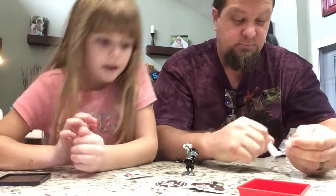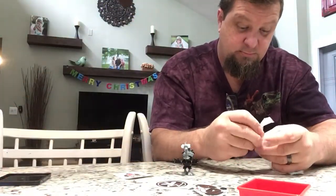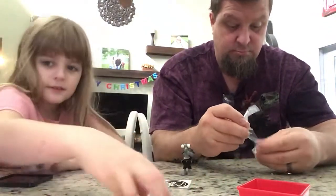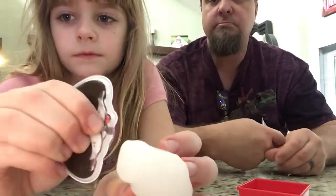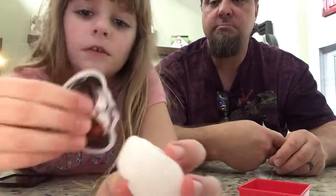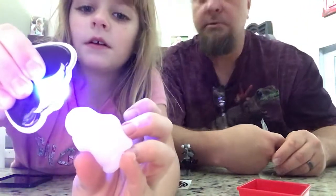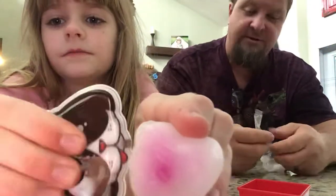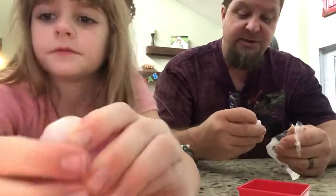Let's see. Let me turn off the lights really quickly. Now we'll really be able to see it. There it is. Is it working? Yep. It turns it a different color. That's so cool.